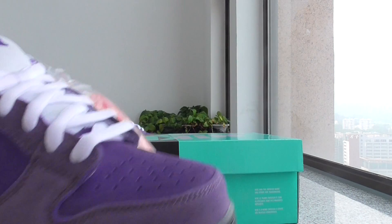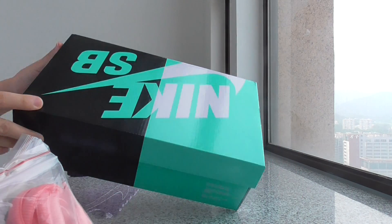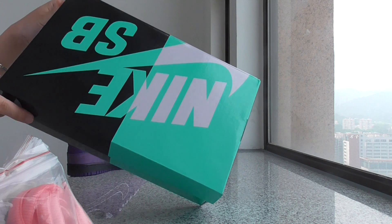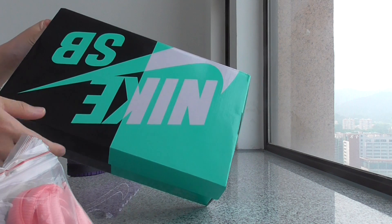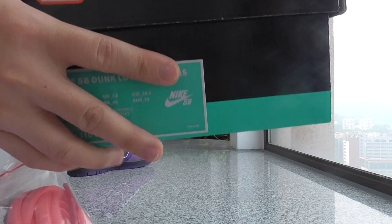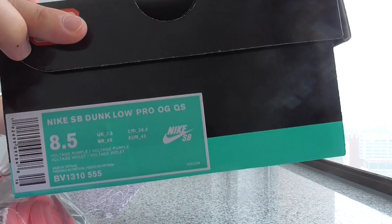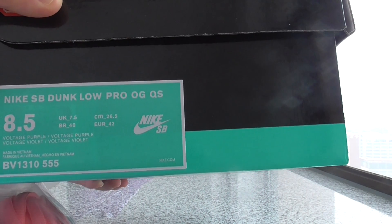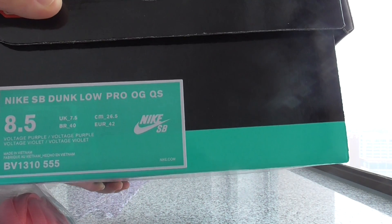Here you can check some details on the box. The two colors are divided on the top label, which says Nike SB. You can check the size label on the side. All the information is there — Nike SB Dunk Low Pro OG.